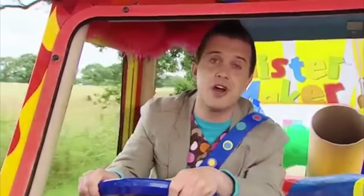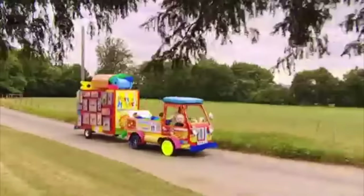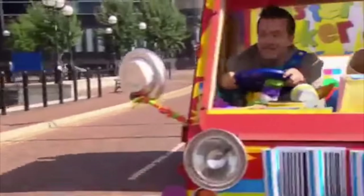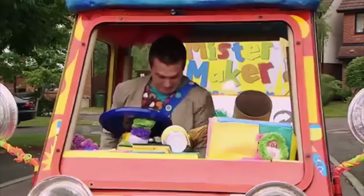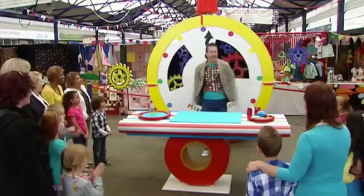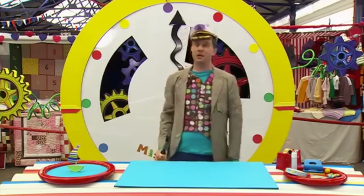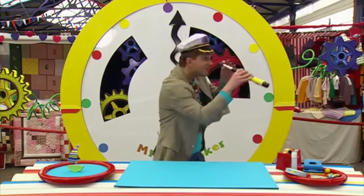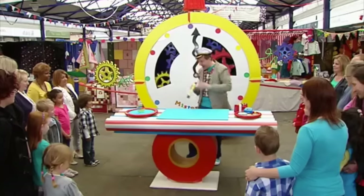This is a lovely day for a drive out in the Maker-Mobile, isn't it? Hey, it's Minute Maytime! I'm on my way! I'm here! It's Minute Maytime, everyone! Hello, Captain Maker here and I'm looking for my ship. I hope it hasn't sailed off without me. Let's have a look. Oh yes! Whoa! Hang on a minute, ship ahoy! Look at that!